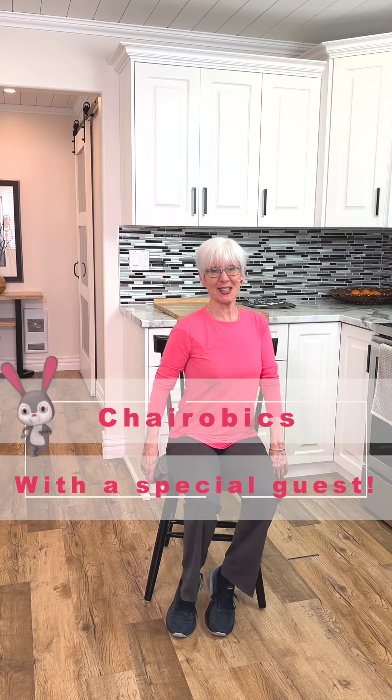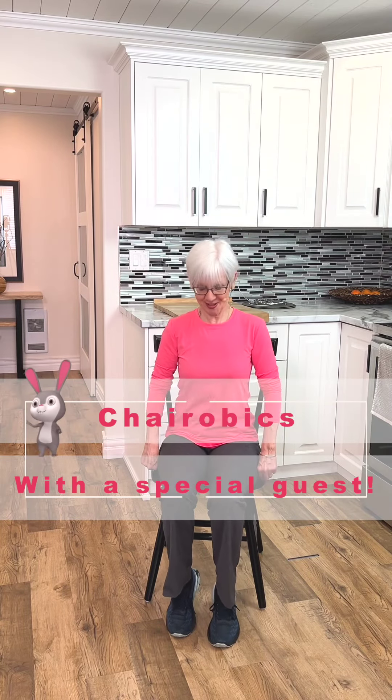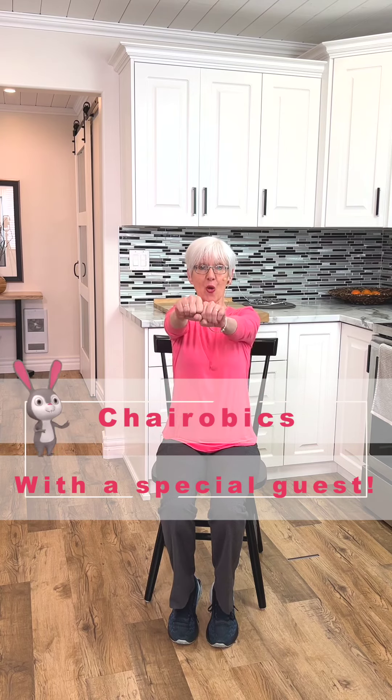Here we are back in our chair. Let's get some chair cardio, shall we? All right, let's get the arms going first.